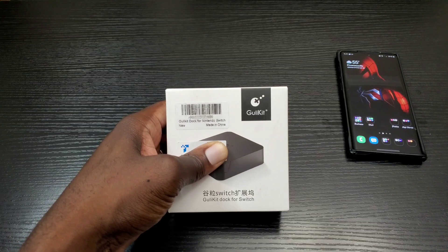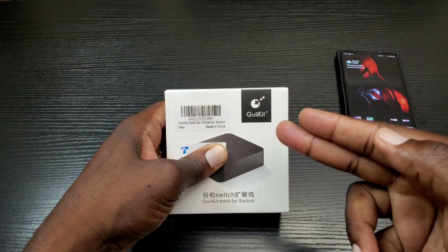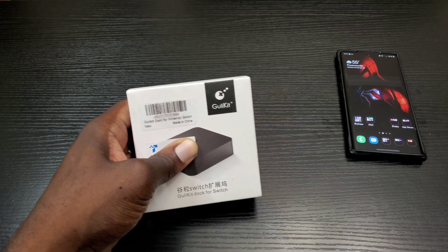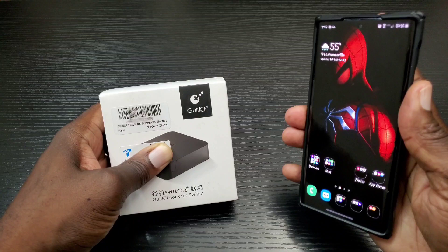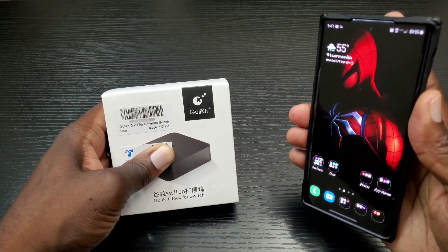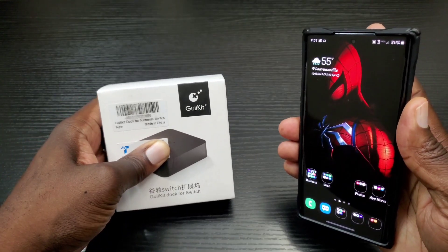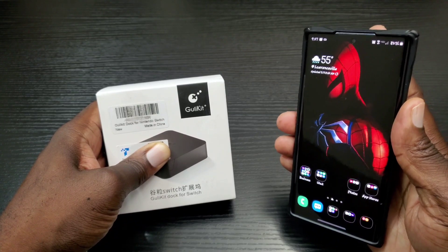Hey, what's up everybody, this is Olaf from MobileWizTech. Today I'm going to talk about this Gully kit, which could be used to dock a Nintendo Switch to a TV or a monitor. But I'm actually going to demonstrate how this can be used to dock a USB Type-C phone such as your Note 10 or S20, and I'll also give you a tip on how to make this your best travel companion.